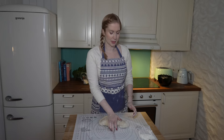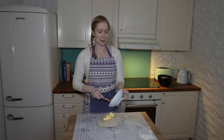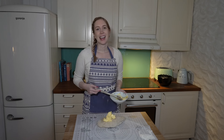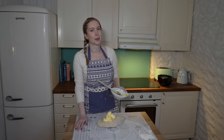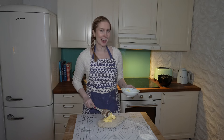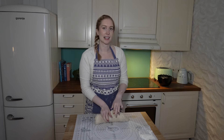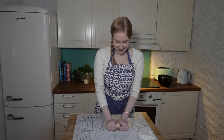Once the dough comes together in a nice ball, I knead it for a couple of minutes and then add the softened butter. It is quite messy to add the butter at this point, but it's better for the gluten to wait. If you really hate the slimy feeling, you can add the butter earlier before the flour, but for the best texture you should add it now. The nice thing is the dough won't be sticky because of all the fat on your hands, so it's actually easier to knead.